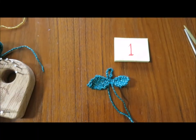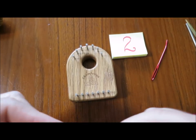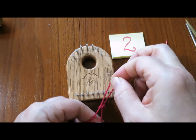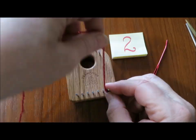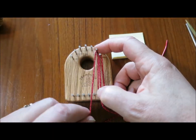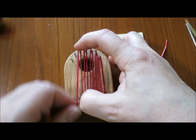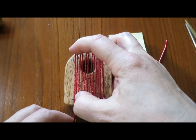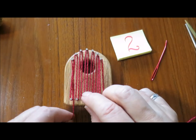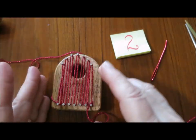Next we'll weave the fruit. To weave the fruit part of the strawberry, we're going to leave a tail end of about 10 inches and make a slip knot. Place the slip knot on the lower right hand nail, then go up and down across the loom with the red yarn, ending at the left hand edge at the lower side of the loom, and put it under the loom for now just to hold it in place.